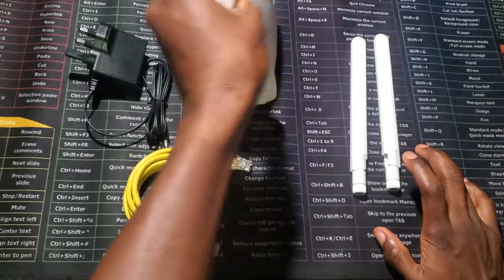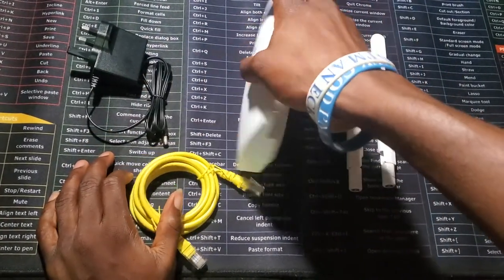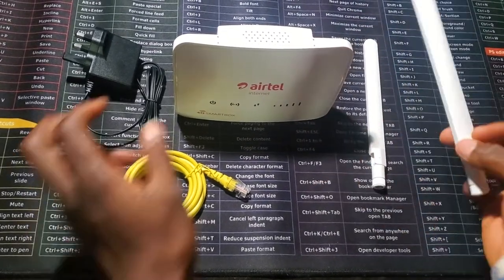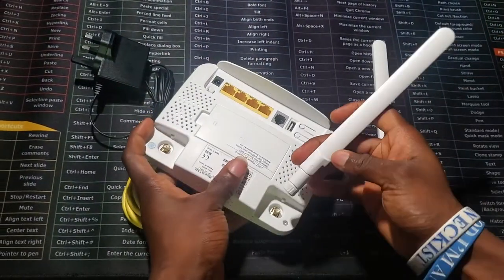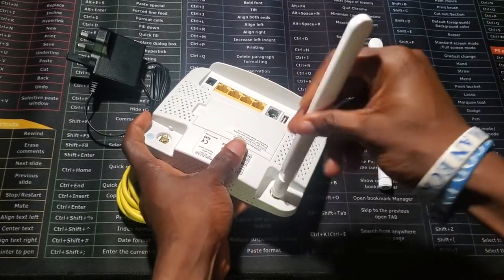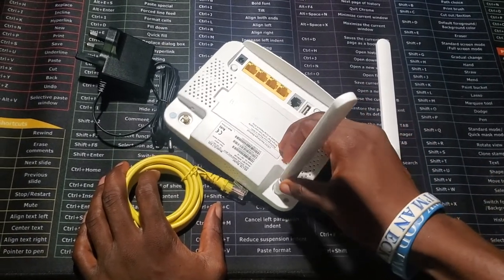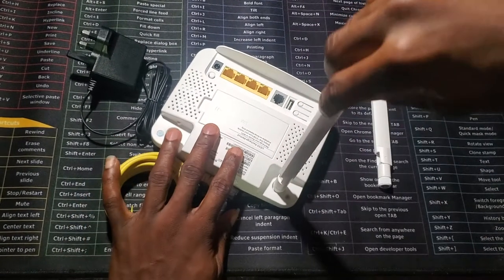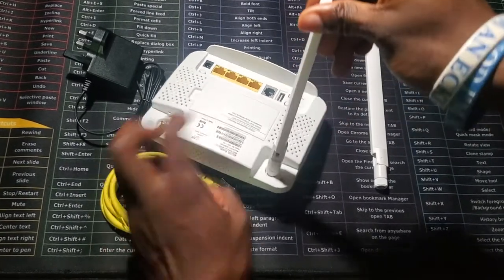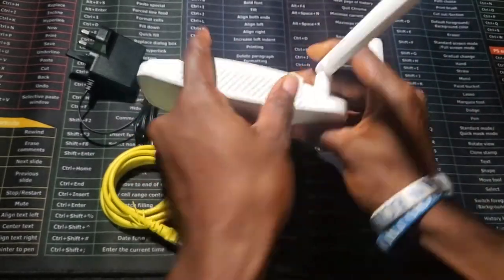Without the antenna the router can work perfectly, but the antenna is just to increase the signal strength depending on where you are. It enters on this spot — you just put it and rotate it around. At first it's free, but at a point it becomes a bit stiff. You can still rotate it to get an angle where you can easily bend it.